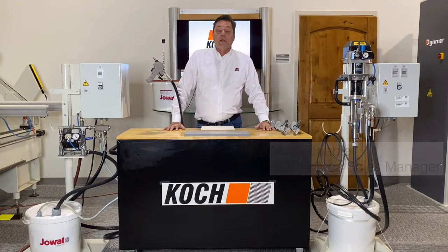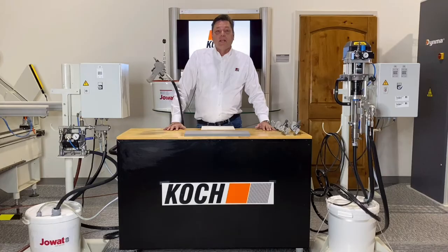Hello everyone, my name is Matt Venable with Cooke Machinery. We're here today in our Atlanta, Georgia showroom to introduce you to our Cooke model LP glue gun for your assembly area.